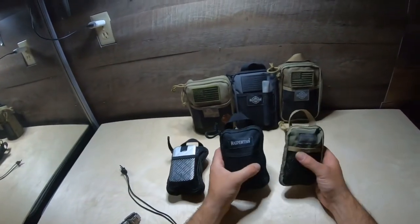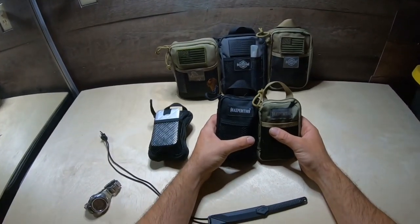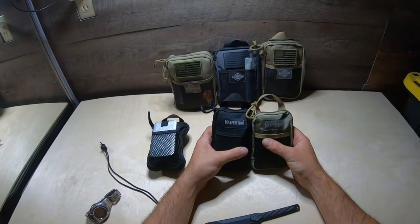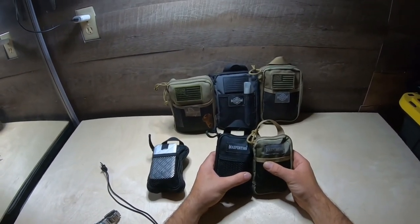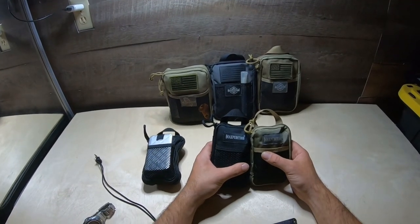That's about it guys. Stay tuned — like, subscribe, comment below. Hope you enjoyed. I know I had a bit of fun with it. See you guys next Wednesday for Maxpedition Gear Day. Later.